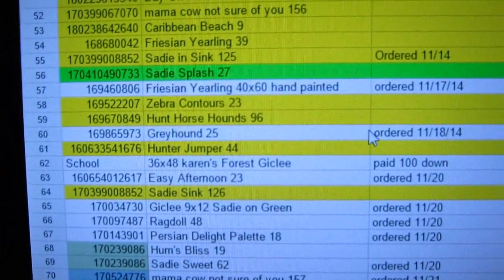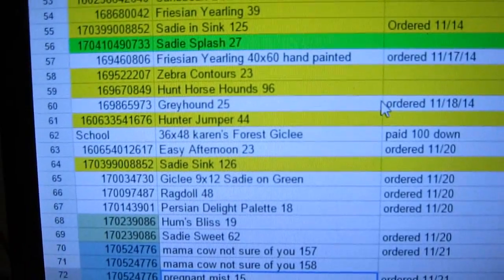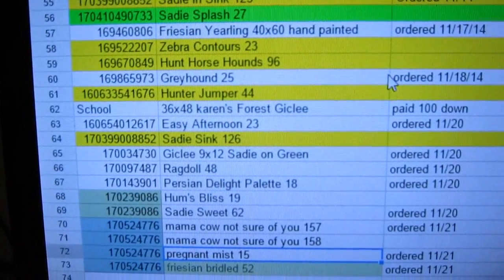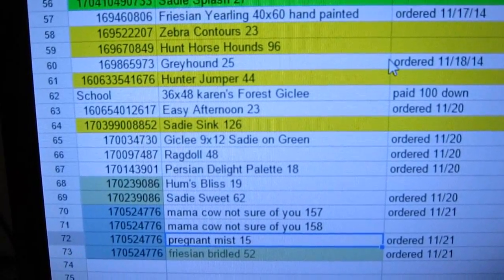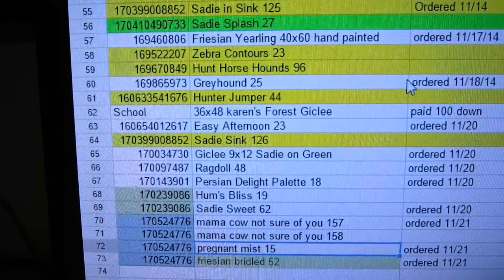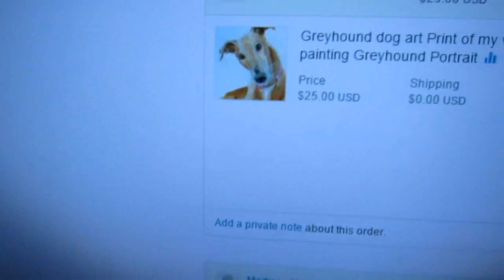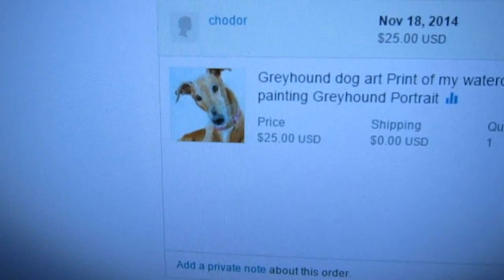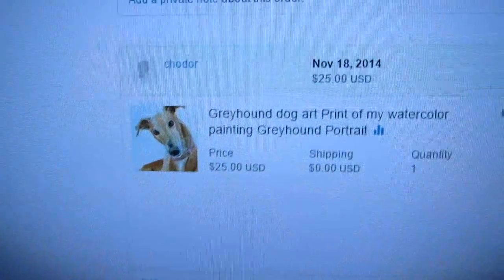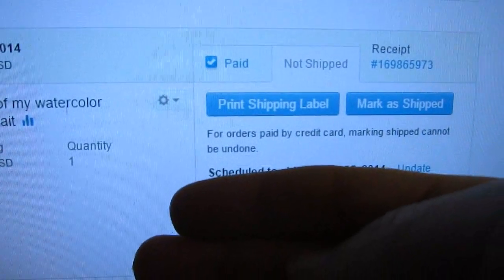I can see that's been waiting since the 17th to be shipped — I need to get that out. Because my prints are all limited editions, I keep track of what number they are. The white ones are what I need to ship today. Here's the Greyhound that I sold, and I just click on 'Print Shipping Label.'